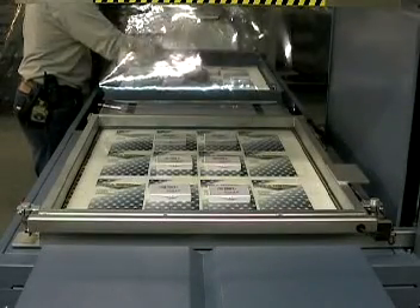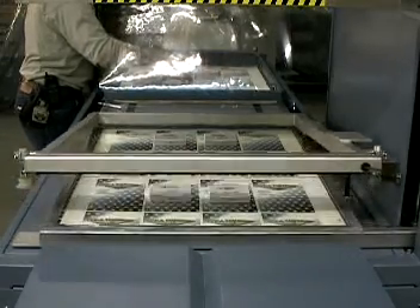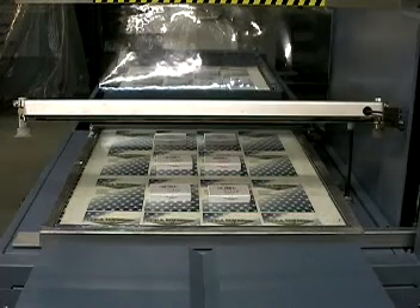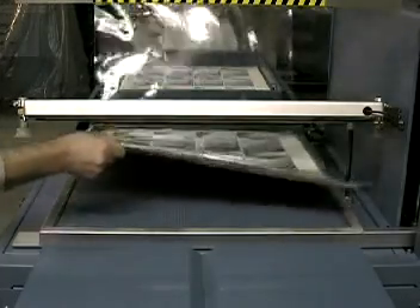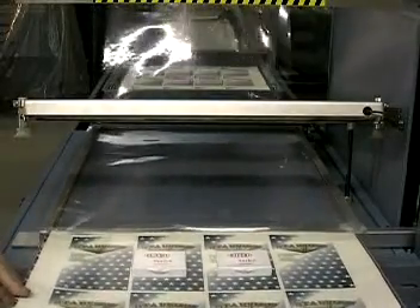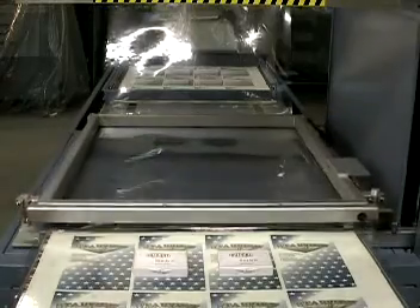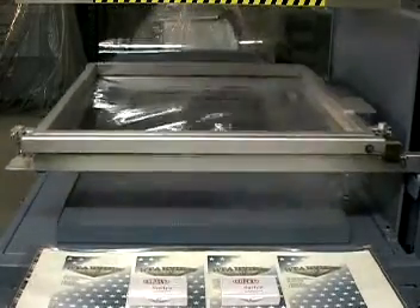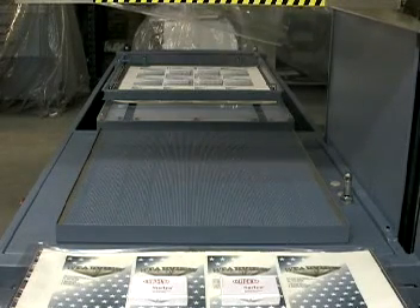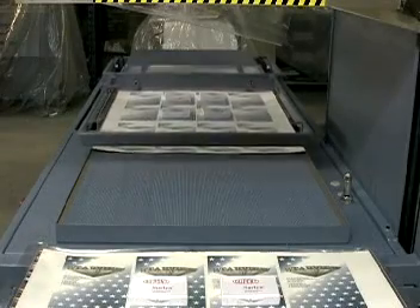The finished skin board is pulled from the vacuum box. The clamp frame closes, and the hot wire trims the film. A new section of film has automatically been loaded into the film frame during this process. The finished skin card is now ready for die cutting, if required. The cycle is then repeated automatically for the next skin board. The operator may perform other tasks while the machine is cycling.